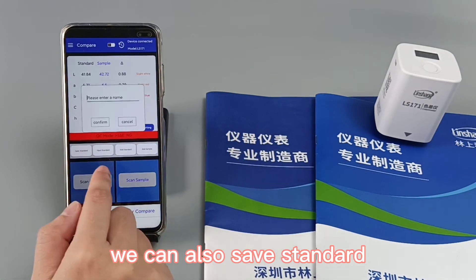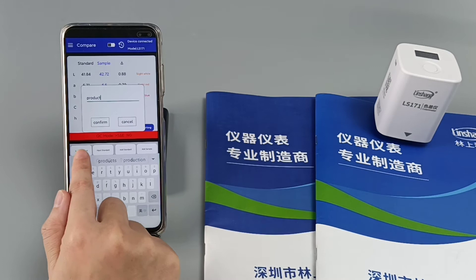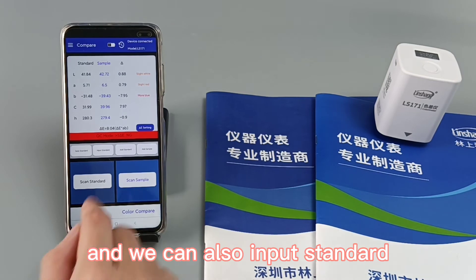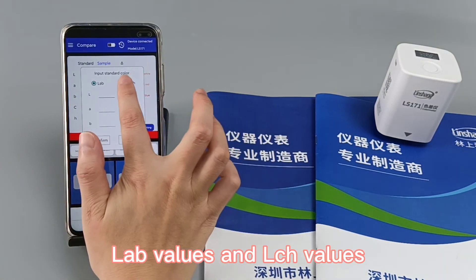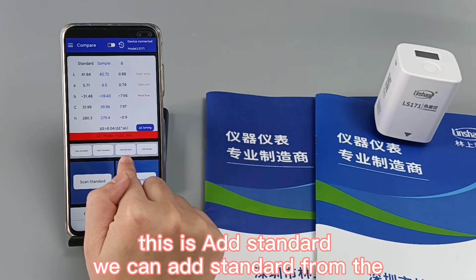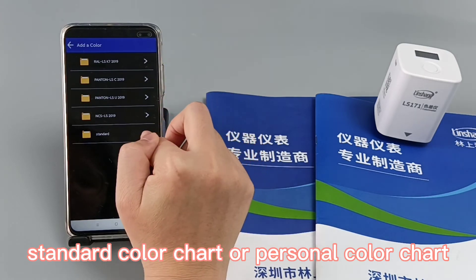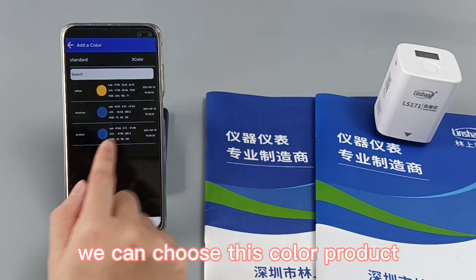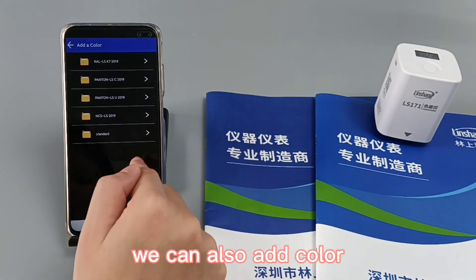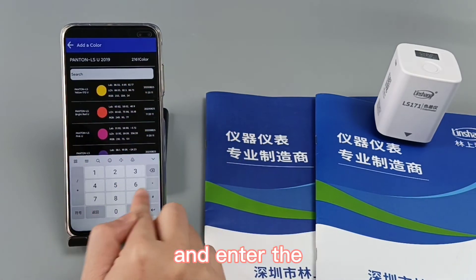We can also save the standard and confirm. We can also input standard LAB values and LCH values of the standard color. We can add standard from the standard color chart or personal color chart — for example, choosing a color product that was added previously — or add from the Pantone color chart by entering the color number.